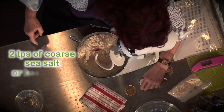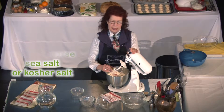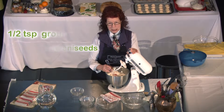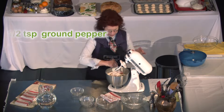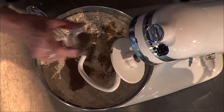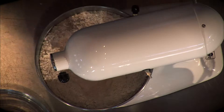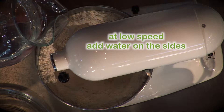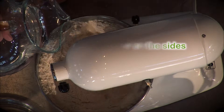Of course, bread always has salt. I like very much coriander, ground coriander, and anise seeds. And then I also add a little bit of pepper. I give it a stir with a spatula before I start the machine, and I start at low speed, adding water on the sides of the mixer.